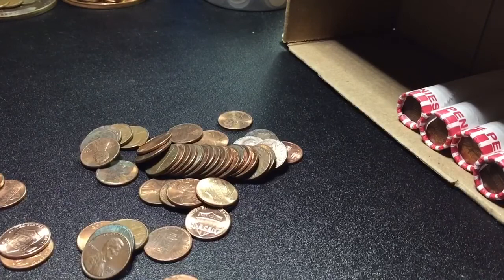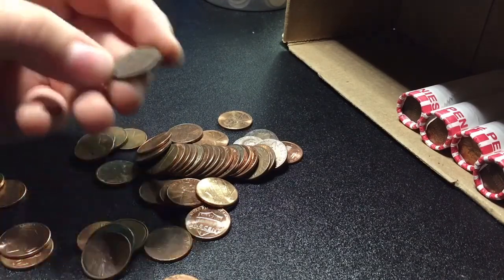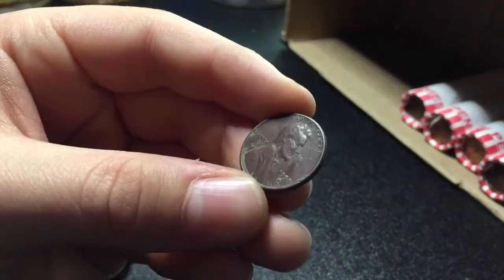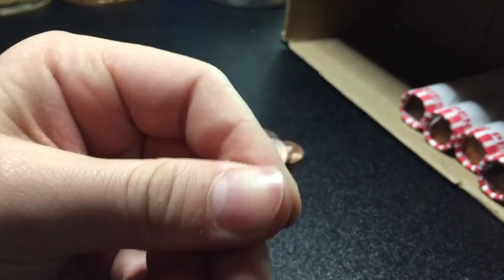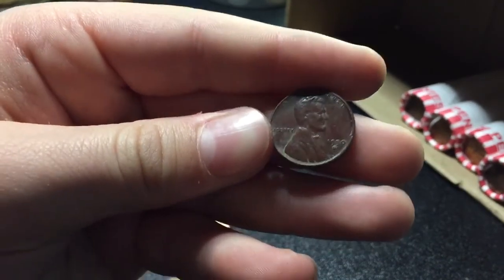Alright guys, two rolls later, we've got five rolls left — we're 45 rolls in. We have our ninth wheat — 1950 Denver. Looks like it was a metal detecting find. Alright, we'll keep going.